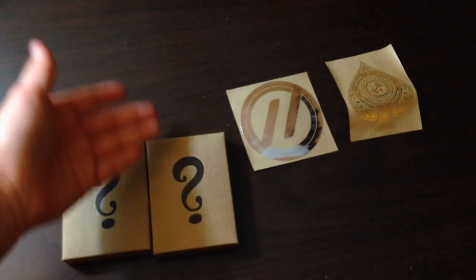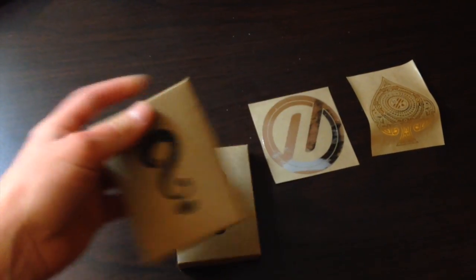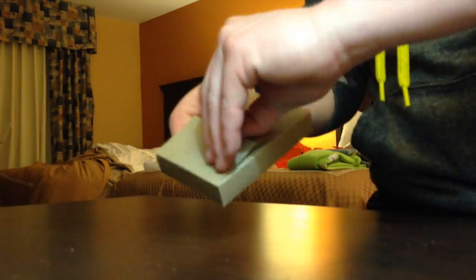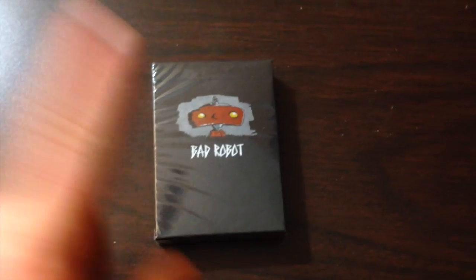We'll take a look at what the Bad Robot deck looks like on the inside of this nice little question mark packaging right here. Here's a look at what the actual Bad Robot deck looks like.